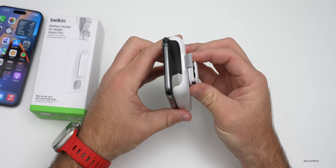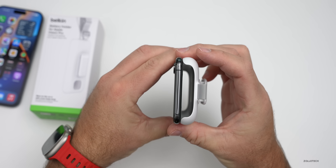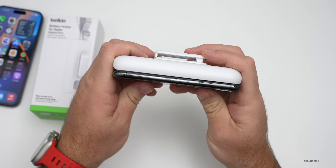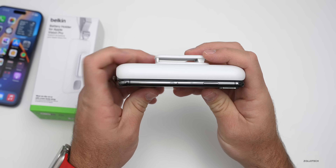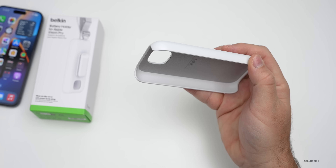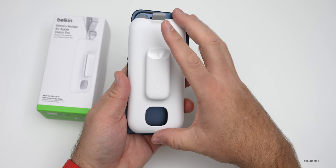Here's an iPhone X or 10s so you can see the overall size — it's about the same width and height as an iPhone X or 10s. So if you're familiar with that, it's about the same dimensions but a little bit thicker. Compared to a 15 Pro Max that we have here, it's a little bit smaller.